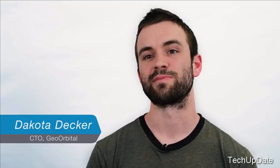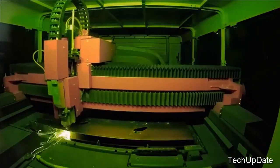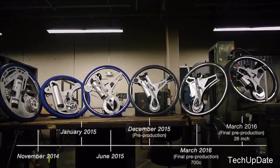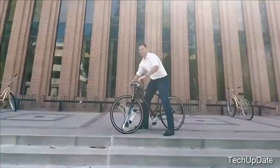Eighteen months ago I was working as a propulsion development engineer at SpaceX when I met Mike and saw the GeoOrbital wheel prototype. I loved the concept and wanted to help make it a reality. Since then we've created five generations of prototypes, given hundreds of test rides, and logged thousands of miles. From all that user feedback we've integrated all sorts of features into the wheel.